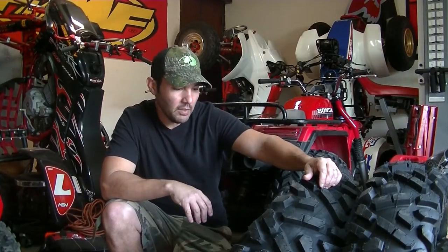Hey guys, Louis here at LRC Power Sports. Today we're going to do a brief review on the Tusk Trilobyte Bighorn Copy Tire.